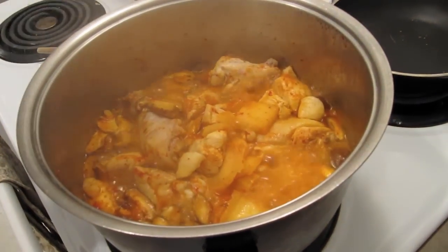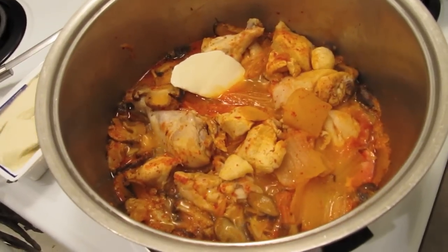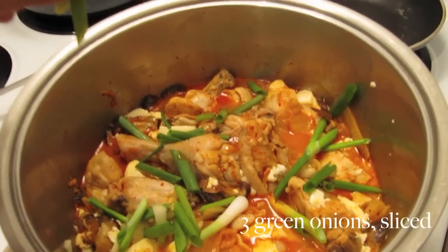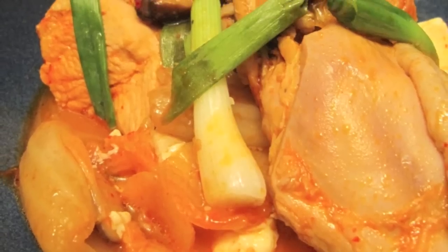Once the chicken is done, take off the cover and gently add the tofu, using a tablespoon to scoop out bite-sized pieces. Let the tofu warm through, and then finish off by garnishing with the green onion. Serve with steamed rice and enjoy. It's that easy.